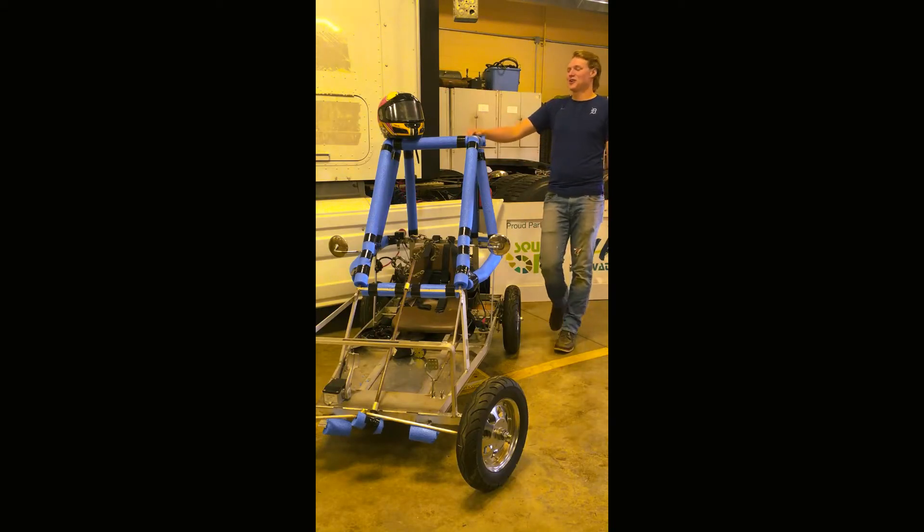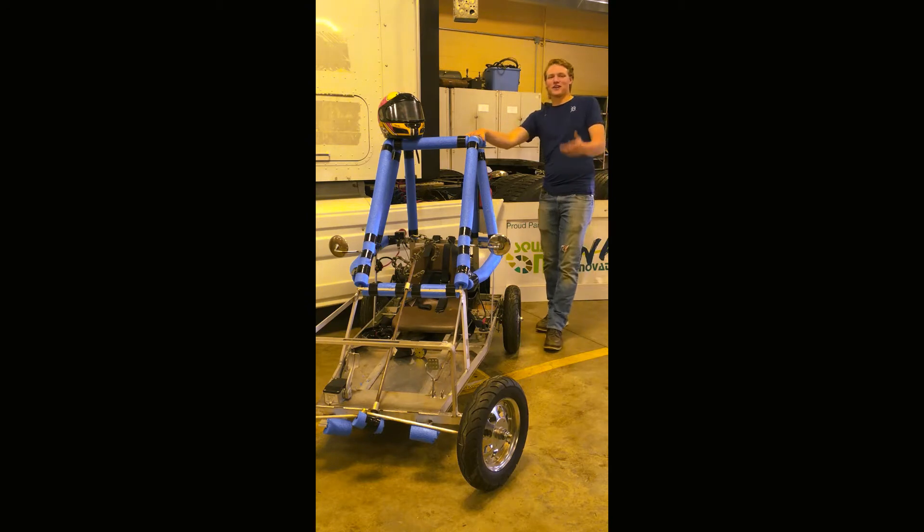For our 2018 car, we wanted to do a new model that did 100% come through, so we're using last year's model, but we tried to do some design innovations.